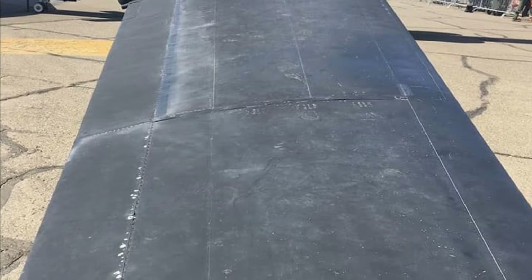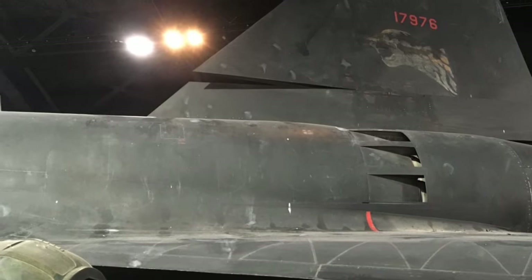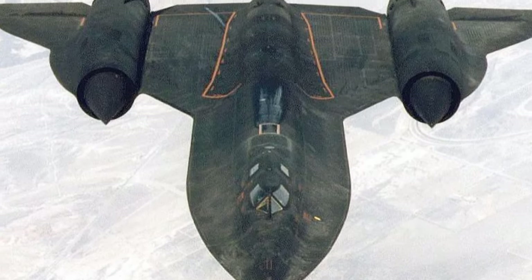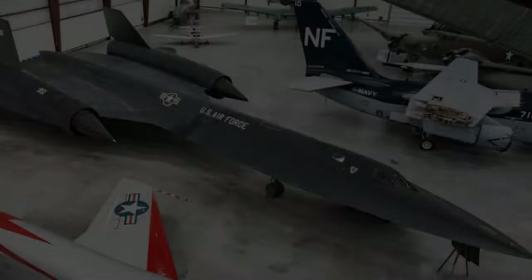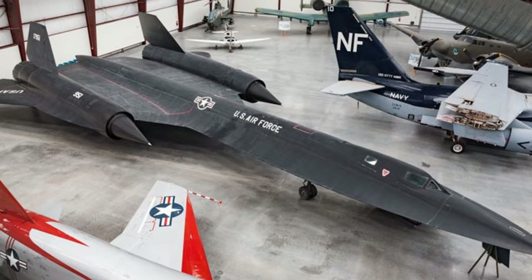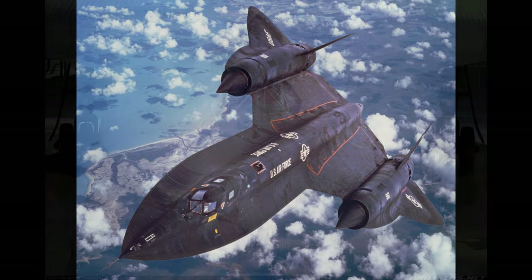These planes may have started out with a simple black paint, but look at what happens to it — look at those shades, the paint wear, and some crew oopses. In this video I'm going for a well-enjoyed Blackbird, maybe a few extra miles on her, definitely not driven by grandma to church on Sundays.